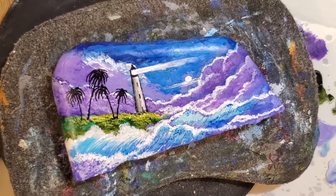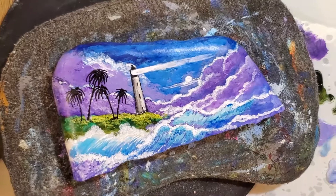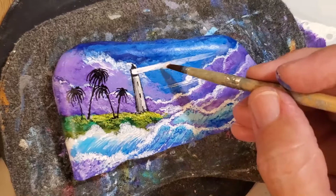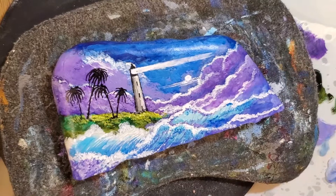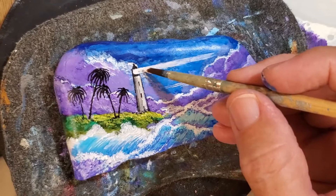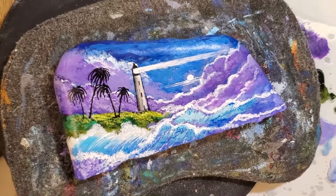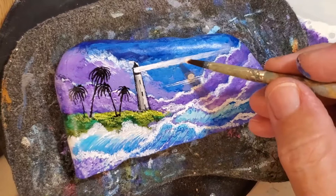For it to go straight out like that, it's just the idea of keep working it. You don't necessarily have to make it perfect, but I make it as perfect as I can because when a beam comes out of a lighthouse, a sun ray, or anything like that, it's going to be pretty straight. I think that looks pretty straight.